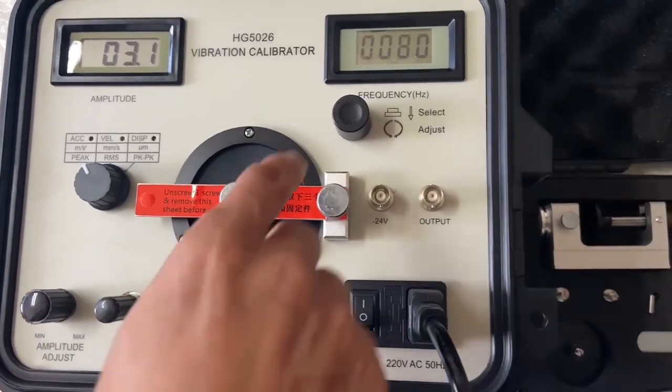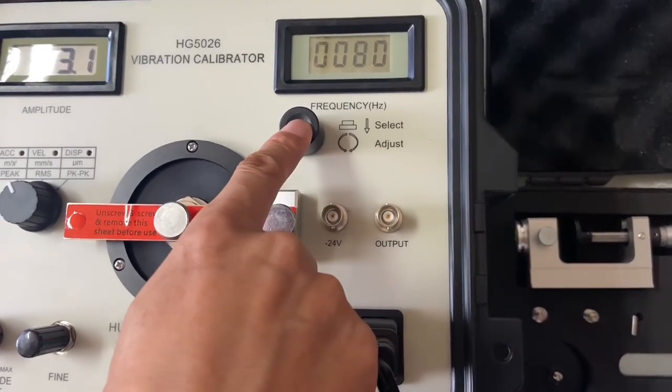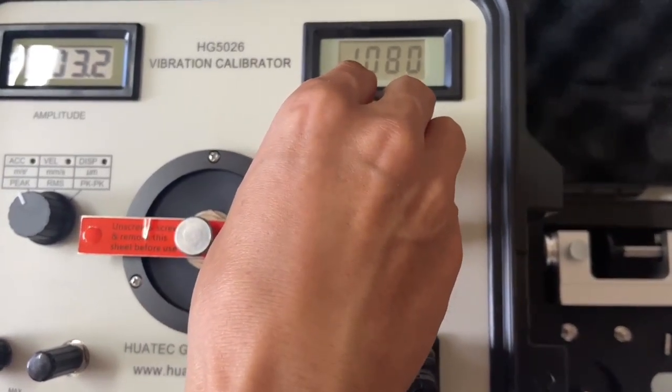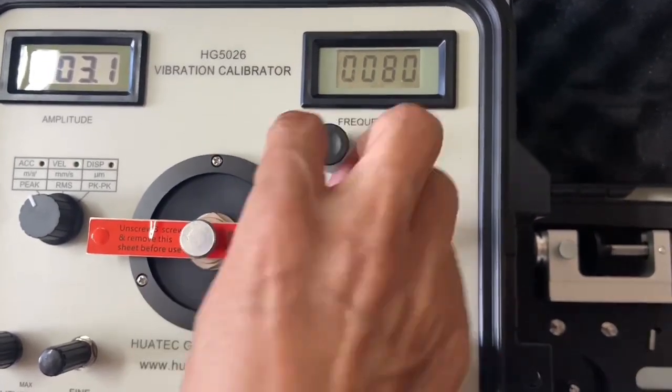And this is frequency adjust — you can press and adjust.